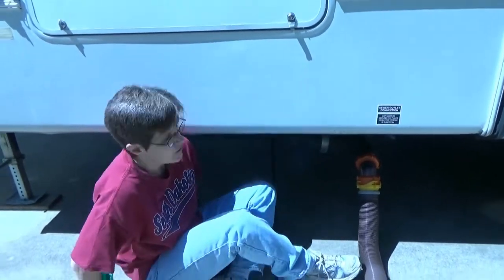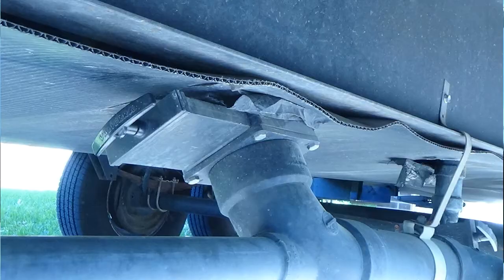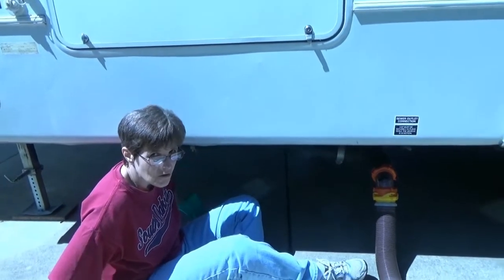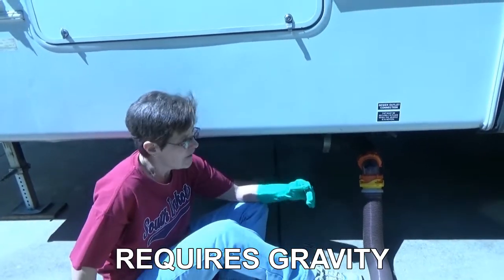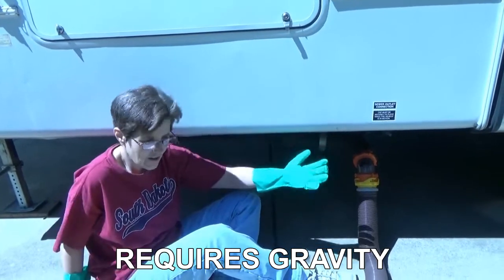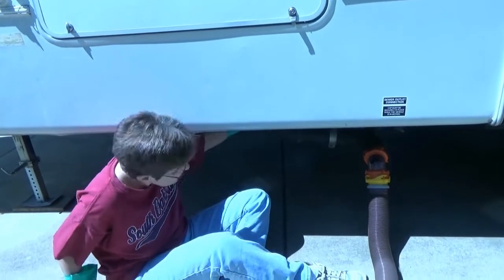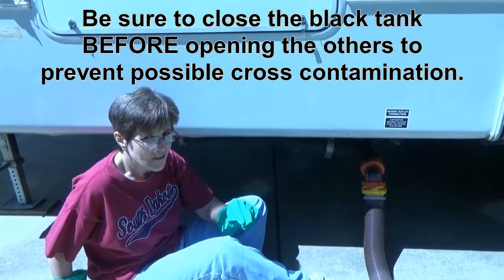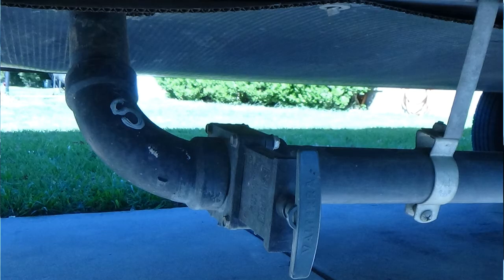Once you're connected, the first thing you're going to do is go to your black tank. My black tank pulls forward — that's another reason I have the cushion. You pull that handle and it's going to start flowing; you just wait until it has drained. Once it's finished or gotten down to very little, you push that valve back in.